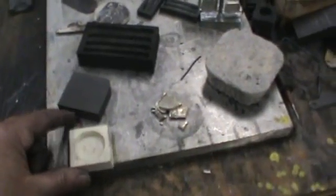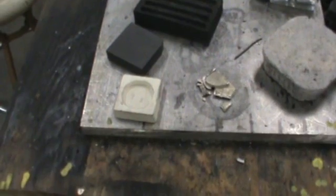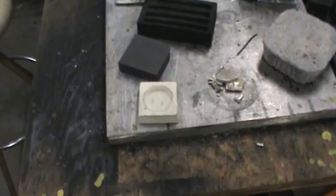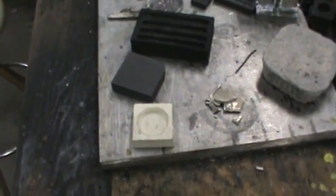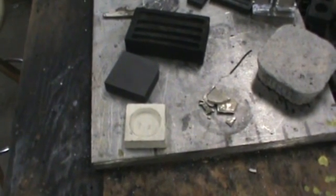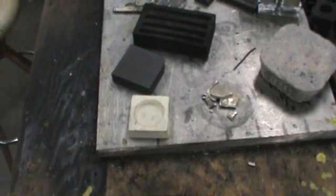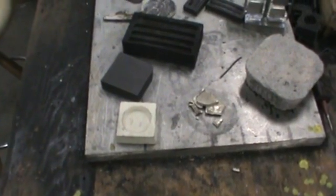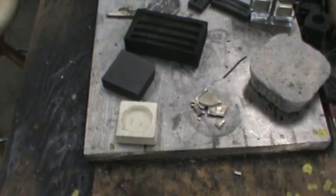I have some ceramic molds here that a gentleman on eBay — his user ID is Custom Graphite Molds — made for me. What you have to do is treat them just like investment casting with a centrifugal. It's a one-timer. It's going to break because of the rapid cool-down of the furnace. But I haven't really had any trouble getting the silver out of the mold.